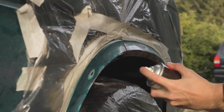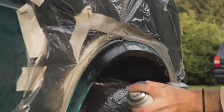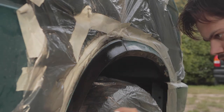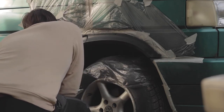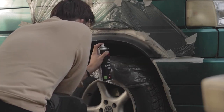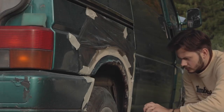After covering everything up, it's time to paint. I started off with a light first layer. On the second layer, I sprayed a thicker layer of anti-gravel paint on the arches and on the underside of the arches for better protection in the future, as this is the most volatile part of the arch where all of the rocks hit and the rust spots occur.